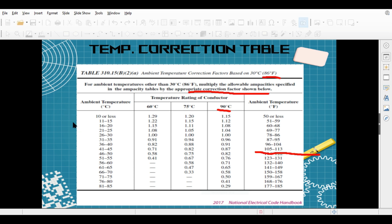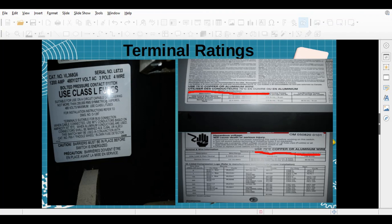Also important to mention: temperature corrections still apply. We still have to use temperature correction in our calculation. I didn't show it in the examples to keep things simple, but anytime you're doing a derating you still have to apply temperature correction.